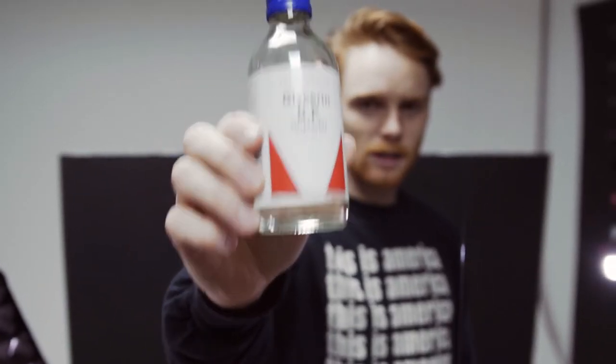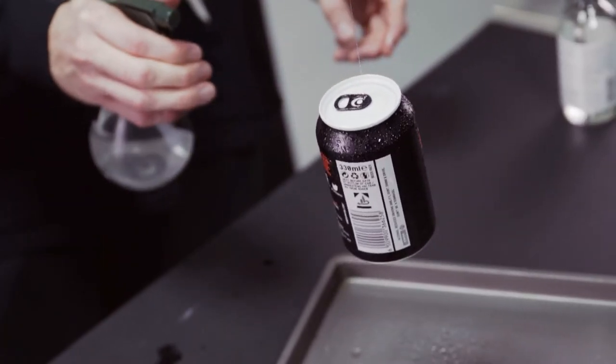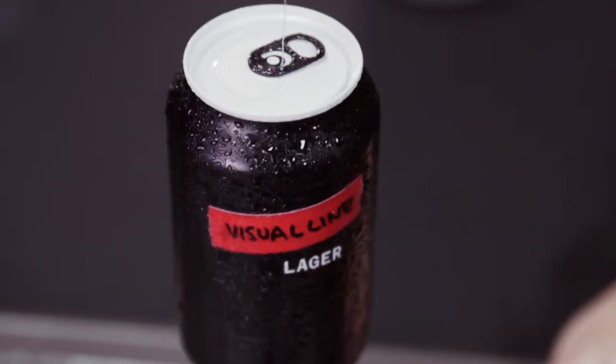This is what you need to make fake condensation — put it in a bowl with some water and just spray away. And there we have it: a cold-looking beer when actually it's really warm.